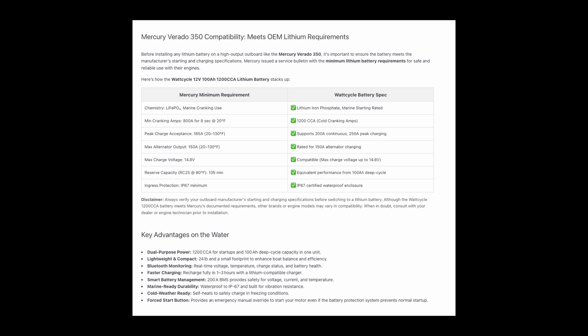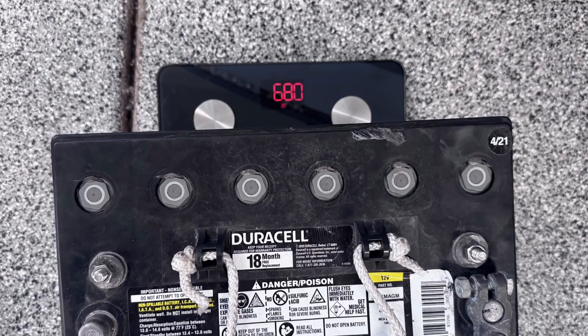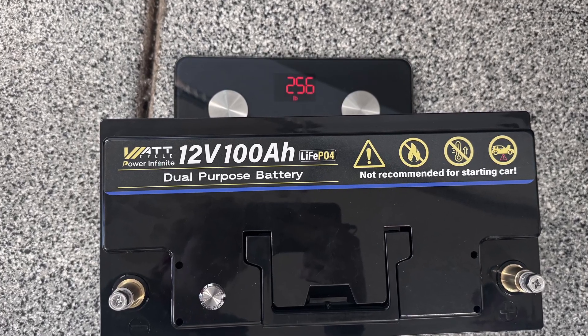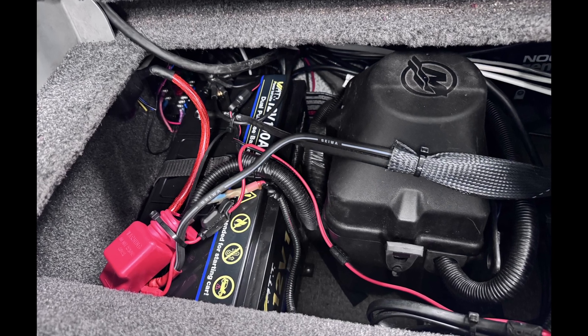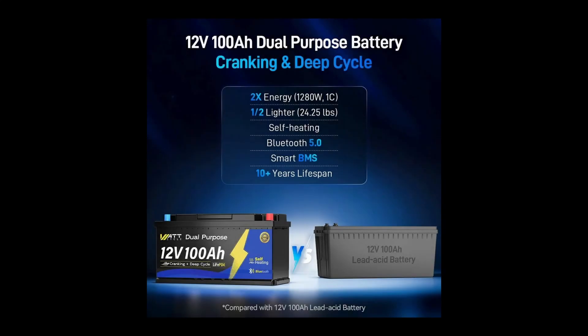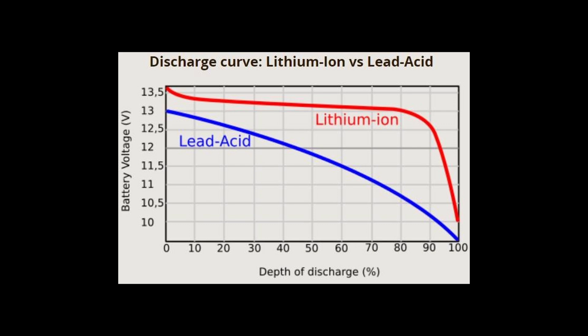During that search I found Watt Cycle's dual purpose lithium battery, which not only met Mercury's starting requirements but also came in at a more affordable price point than others I had looked at. Another big reason I made the switch was weight savings. Each of my old Group 31 AGM batteries weigh around 70 pounds; Watt Cycle's lithium battery weighs about 26 pounds. That's nearly a 90-pound reduction across the two batteries, making it a lot easier to get the batteries in and out of the boat and also helping with overall boat performance. These Watt Cycle lithium batteries are rated for 3,000 to 5,000 charge cycles — way more than the few hundred I was getting out of my Duracell AGMs.